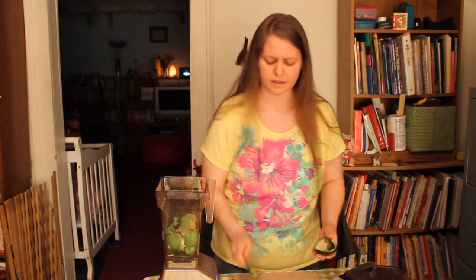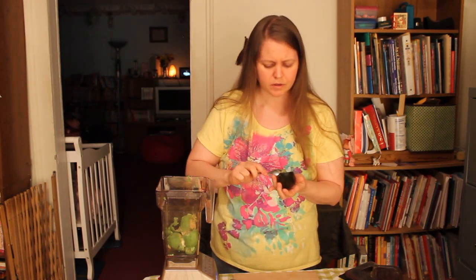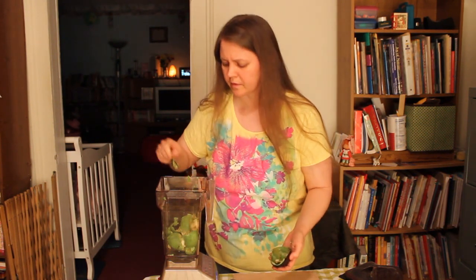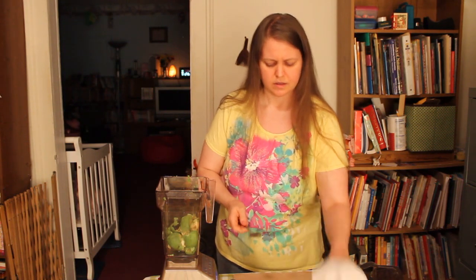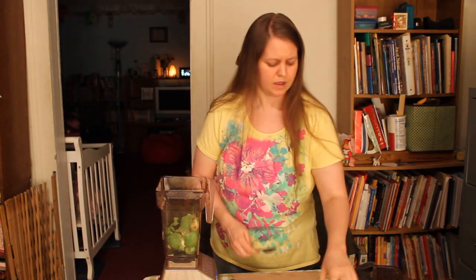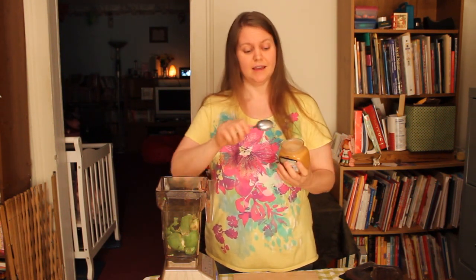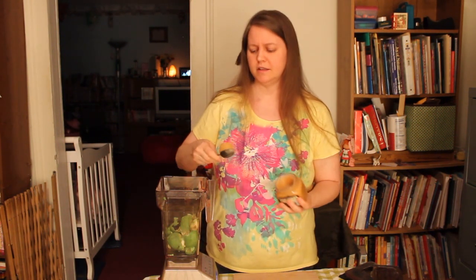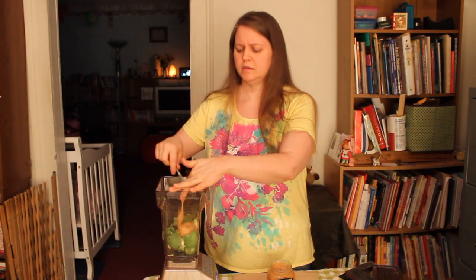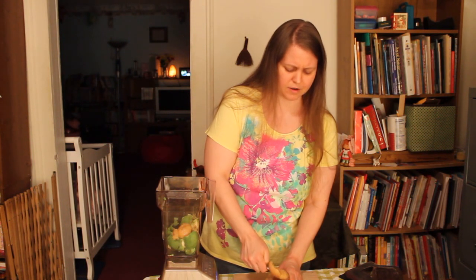There's a little bit of a bad spot on that one, so I'm taking that out because they're so ripe that there are a few bad spots here and there. So I have the two avocados in the Blendtec. I'm going to put about two heaping teaspoons of honey — this would probably equal about a tablespoon. I really like the flavor that this raw honey gives to the avocado pudding.